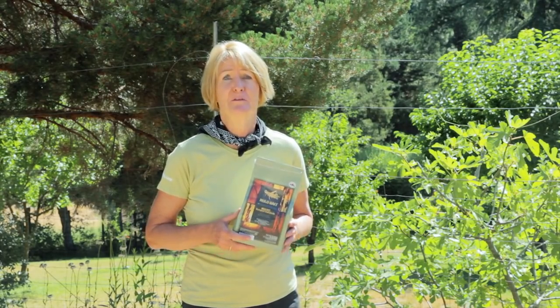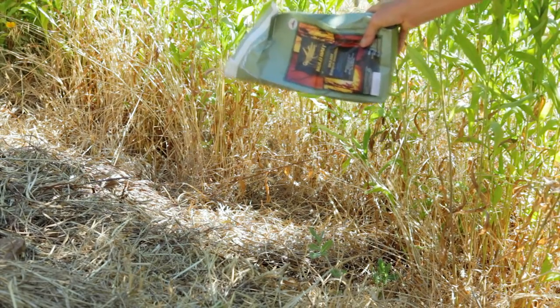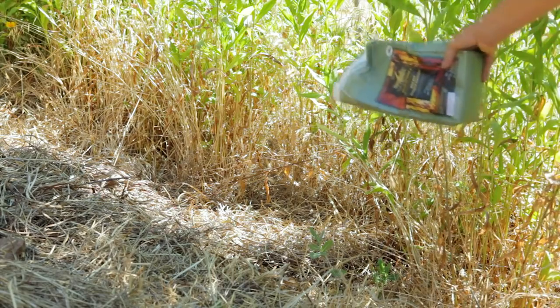That will also attract beneficial insects who find the grasshoppers very tasty. You can also bait your hedgerow with products like Nolobait, which is a parasitic protozoa that kills the grasshopper from the inside out. Other grasshoppers will eat the dead, infected grasshoppers and become infected themselves, so the protozoa will spread and control the populations.